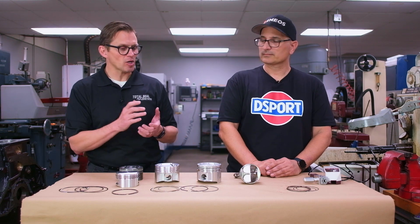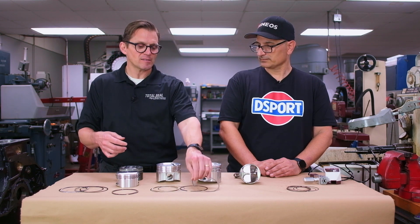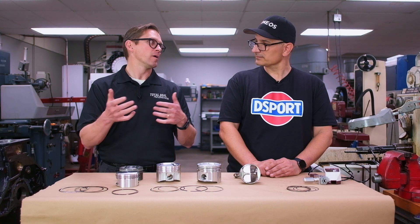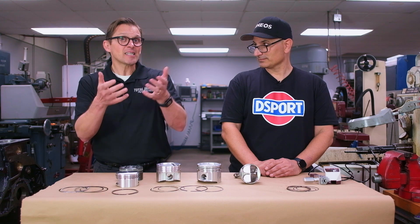Boosted or naturally aspirated, you're going to get better ring seal. If your pistons don't come with gas ports — if you have non-gas-ported pistons — the easiest way to upgrade performance is just by swapping that top ring and putting a gas-ported top ring in it. Especially in today's environment where parts supply is challenging, it's easier to find shelf pistons with shorter lead times than custom pistons.